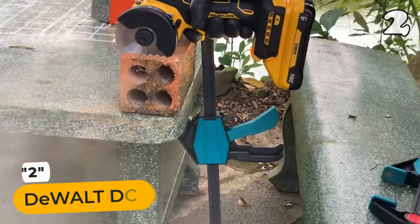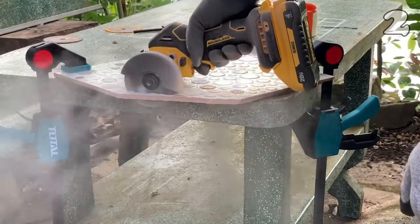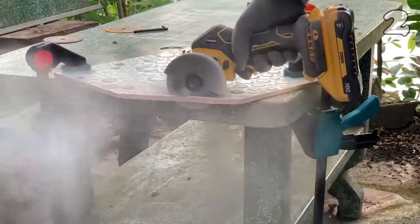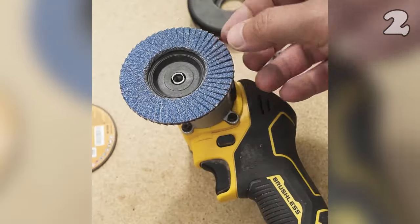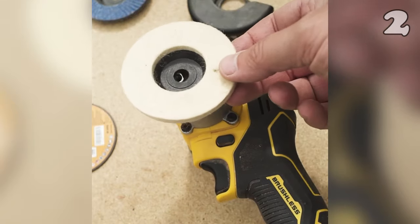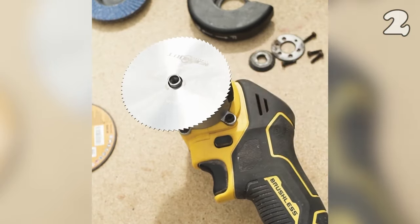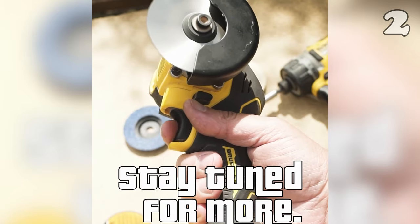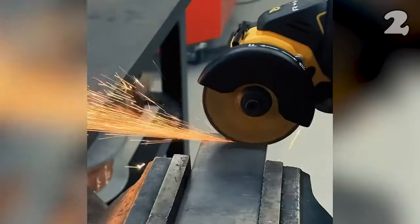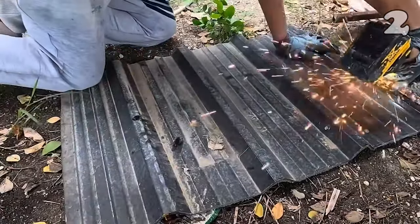Tired of being held back by your tools? The DEWALT 20V Max Cut-Off Tool is your solution. With its brushless motor and 550 MWO, it powers through the toughest materials. Whether it's metal, tile, or drywall, this tool cuts a wide range with ease. Its bright LED lights up dark spaces, ensuring precision in every job. Lightweight and versatile, it's the tool that keeps on giving.